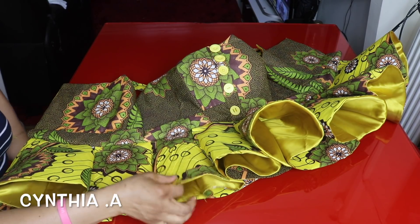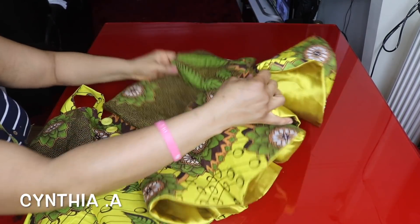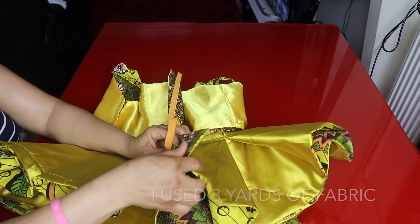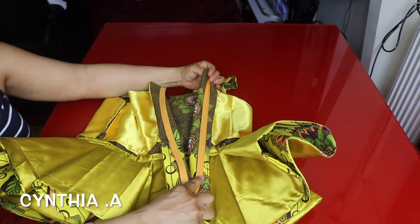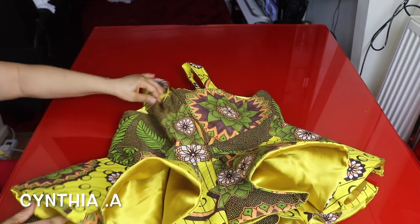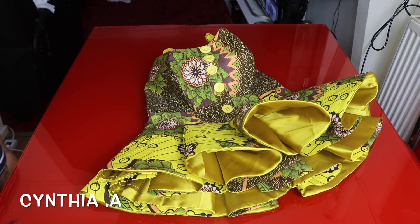I'll finish attaching the upper part to the peplum. Now I'll attach the zip — my zip goes up to here. I'll sew the remaining parts and attach the zip, taking the zipper allowance on each side. I've finished attaching the zip. That's it for today! Thank you so much for watching. If you like my tutorial please give it a thumbs up. I'll see you in my next one. I love you all, stay safe, bye!